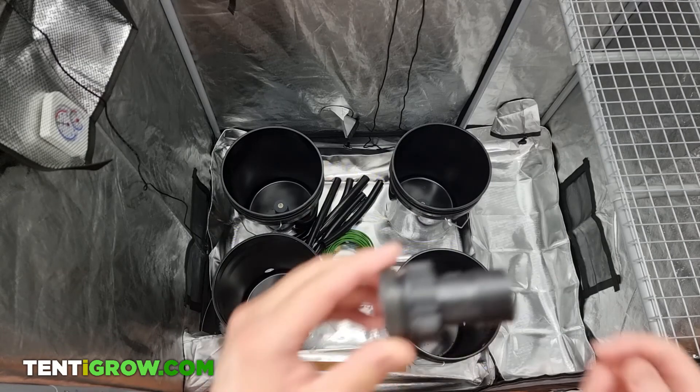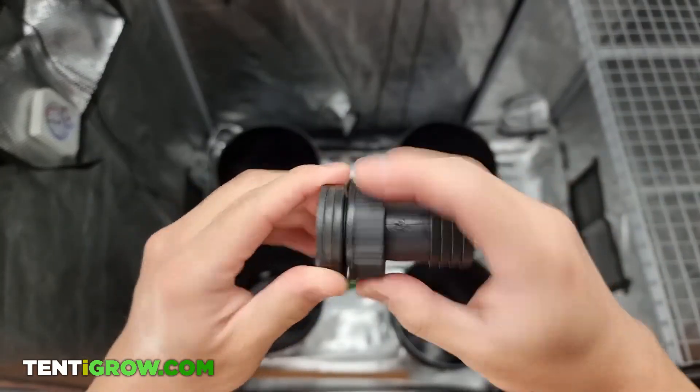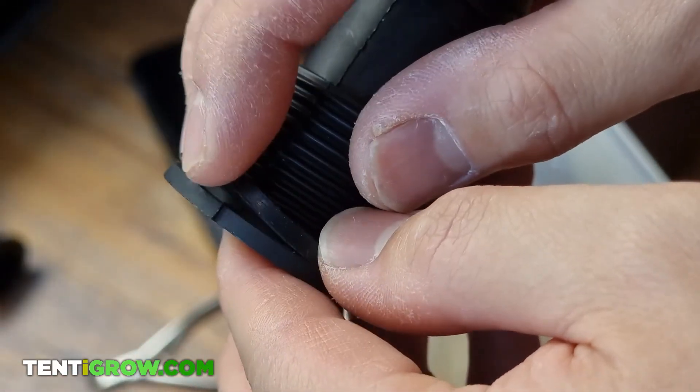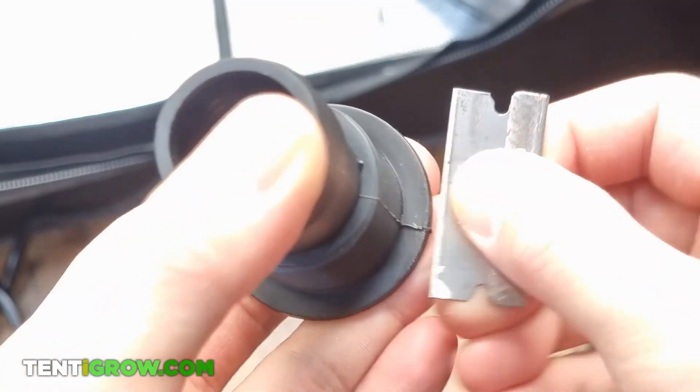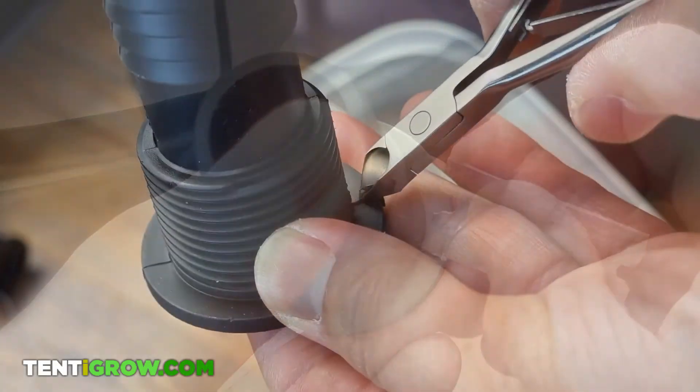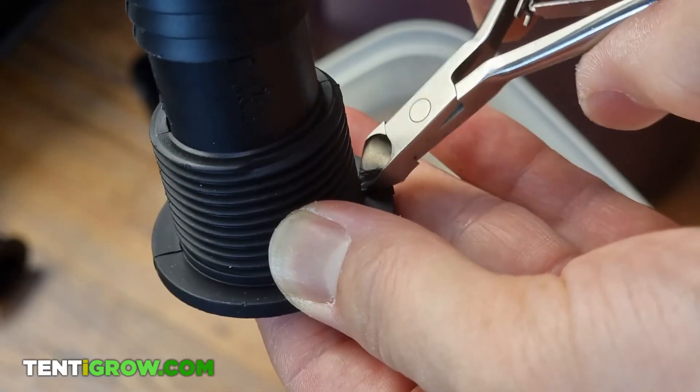The first thing you want to do is file down the bulkheads because they'll have a thin sliver of plastic that protrudes that will most definitely cause a leak. I tried using a razor blade, which failed, and I ended up using a cuticle cutter, which worked perfectly.